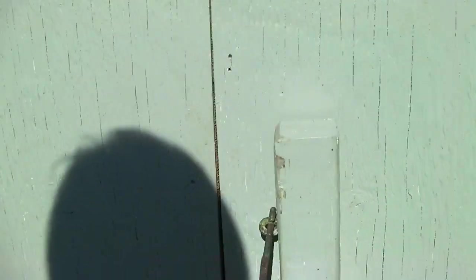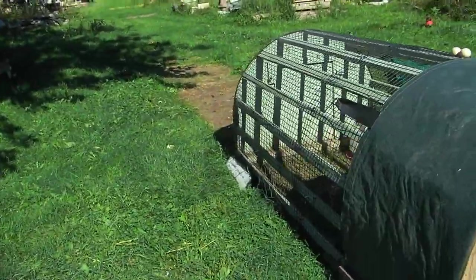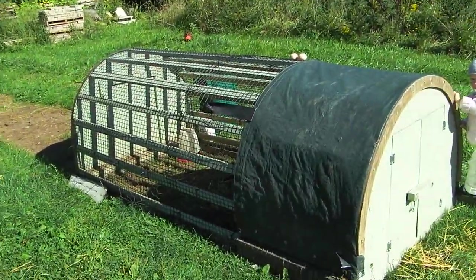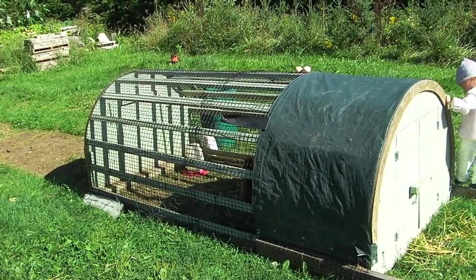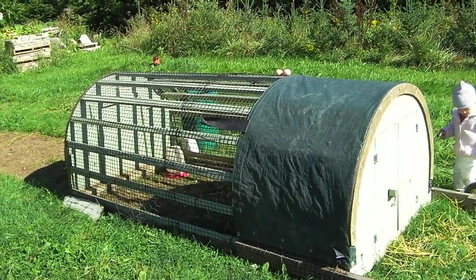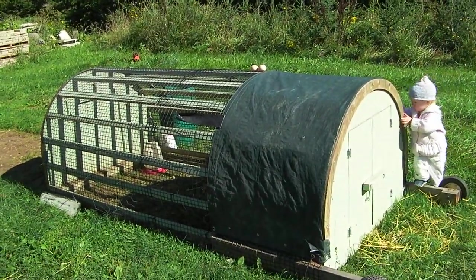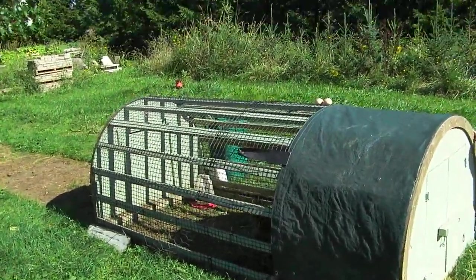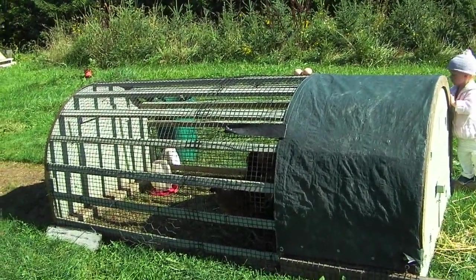Going to close it back up so my chickens don't escape — their wings aren't clipped so they do fly everywhere. Now it does work really well, at least three seasons. In the wintertime we're going to put this aside and use the old big sturdy coop, which is going to be a lot warmer and a lot more weatherproof for them. So there you have it — pastured poultry for just three chickens. So far so good.